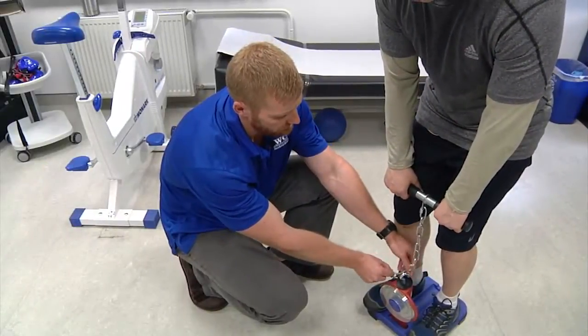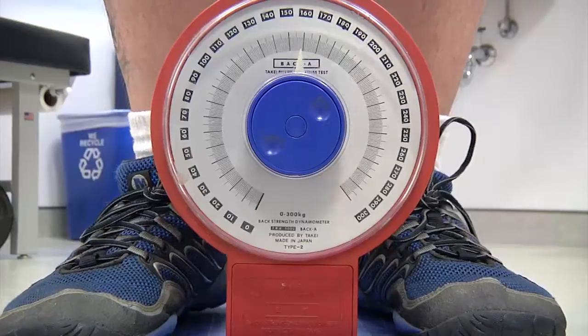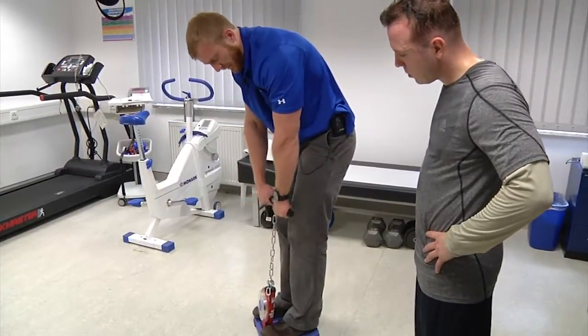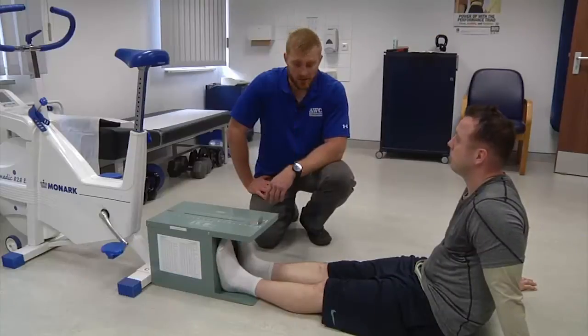You'll squeeze the device with each hand twice — remember to give it all you got. To test your back and leg strength, you'll step on this machine, hold on to the bar, and pull. Be sure to listen to your health educator to do it right.